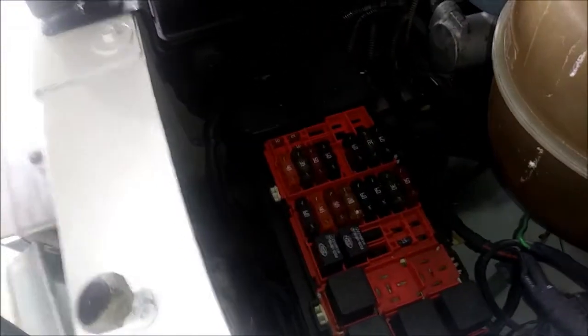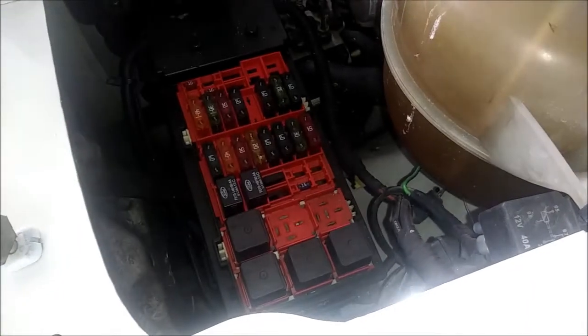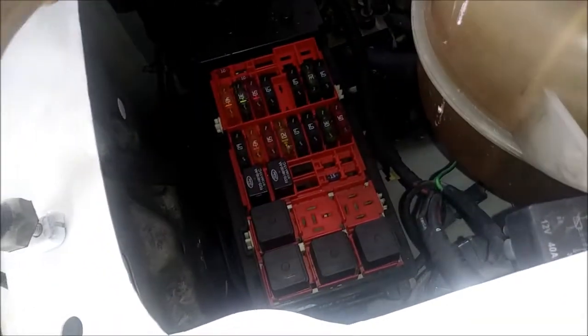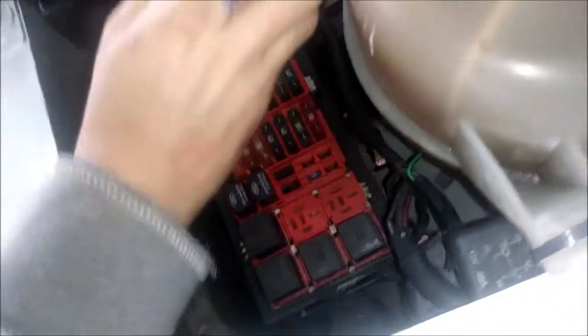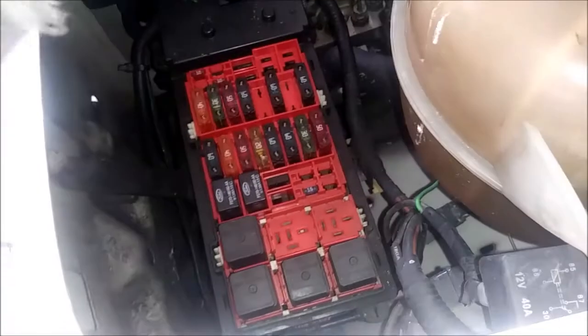Alright, we're back with a Ford Econoline, 90s to 2000s. We're going to pull the Keep-A-Live memory fuse, which is fuse number four — TCM Keep-A-Live memory, instrument cluster. It's a little baby fuse there, 10 amp. And then there's the PCM power relay, number nine — big fuse, the second one, 30 amp. You can see there's a few marks on it from us pulling it in the past.